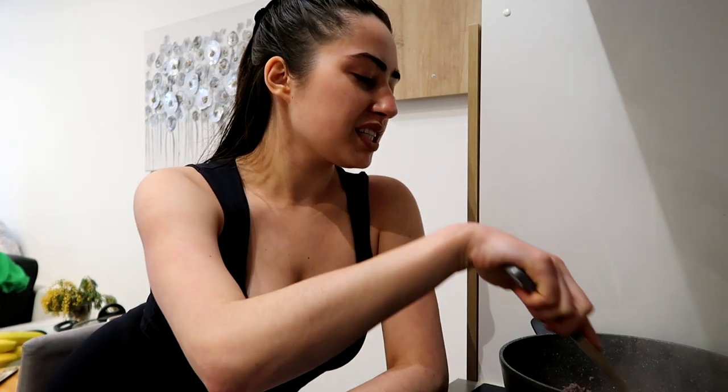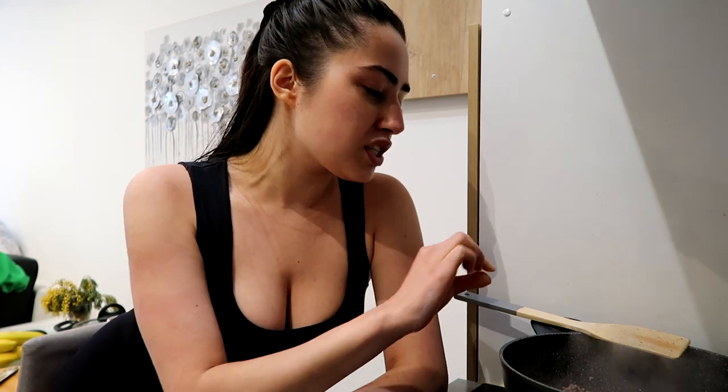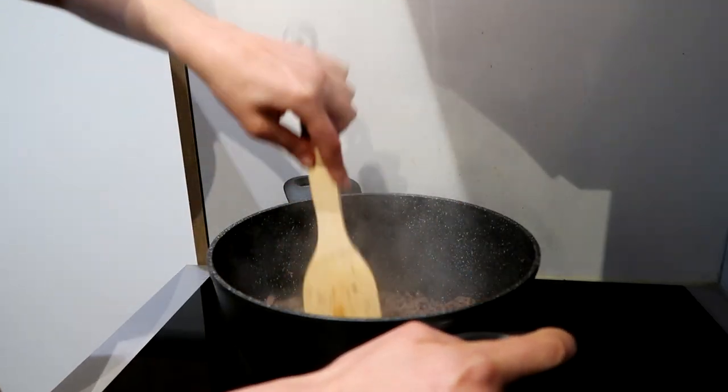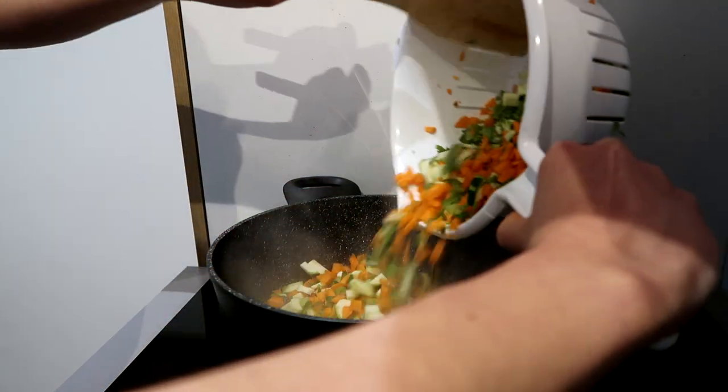I barely used any oil with the meat because it has natural fats so you don't need much. This might sound weird but you can actually hear when the meat is done — it has a certain sound. And it's gonna get a nice brown layer, not burned, just a color, because that's flavor too. It's done! It's getting a nice color and now I'm only adding the vegetables.